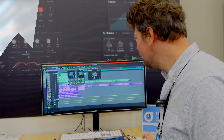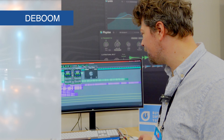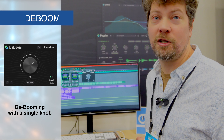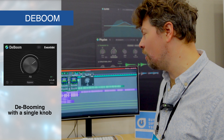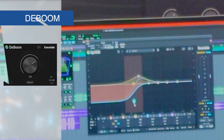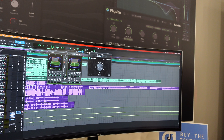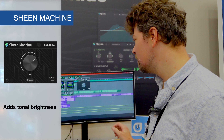And we recently did these really simple one-knob plugins. This is DBoom — we're not hiding what this is. It's just a really quick way to do one of the common tasks people use Split EQ for, which is de-booming sources that have a lot of excess low end. On the other side of the spectrum, Sheen Machine. A lot of times you want to add presence or air to vocals without harsh transients — or even drums or guitar — you don't want to bring up the pick noise. So that's what this does.